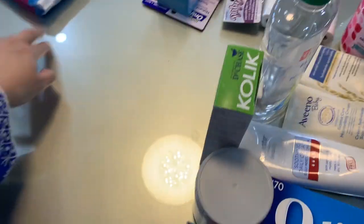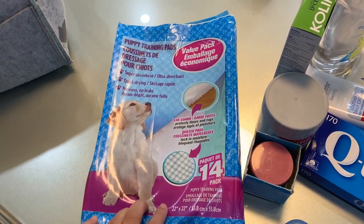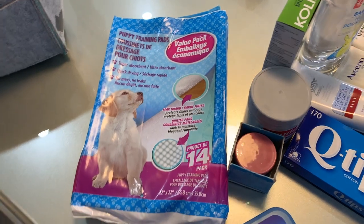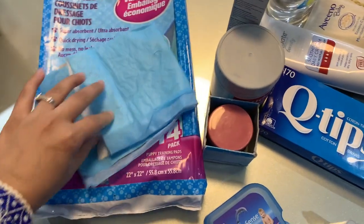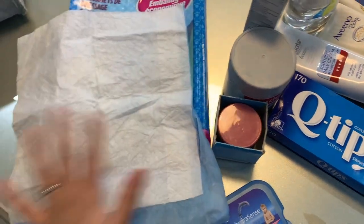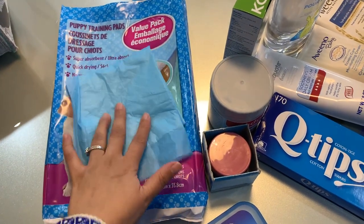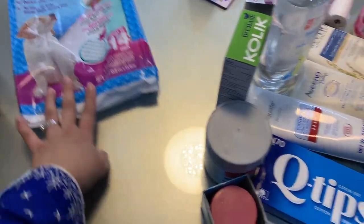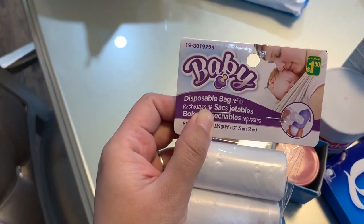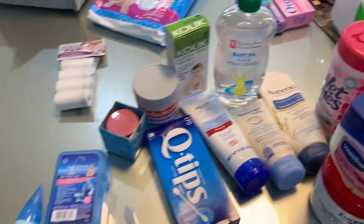I wanted to show you these diaper sheets — I place them under her bum when changing her diaper so I don't get the sofa or bed dirty. I'm not a big fan of having a changing table, so this is what I use. One sheet cuts into four pieces. If it gets dirty, especially with a poopy diaper, I just toss it out. These are available at the dollar store in 10 or 14 packs. I prefer the 14 pack. I also have scented diaper bags from Dollarama — $1.50 for 65 bags — you can toss them anywhere and they don't smell.